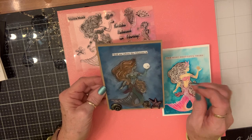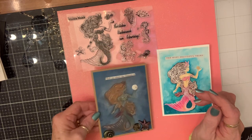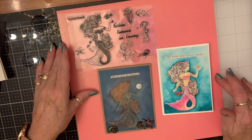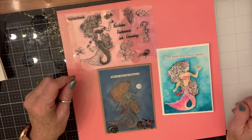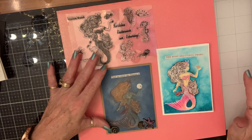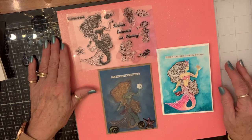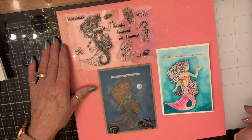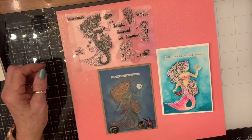I will link In Love Art Shop below along with all the products that were in my package this time. Go check them out — there'll also be a 20% off discount code. Love you guys, blessings!